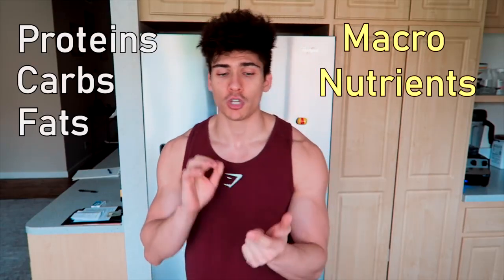As for macronutrients — proteins, carbs, and fats — you always want to make sure your proteins stay consistent when in a deficit. You want to eat at least one gram of protein per pound of body weight. This is renowned as the magical number. You can get away with 0.8 to 1 gram per pound of body weight in a deficit, but I highly recommend staying at that one gram per pound number.